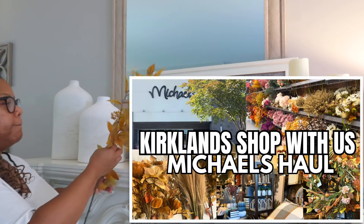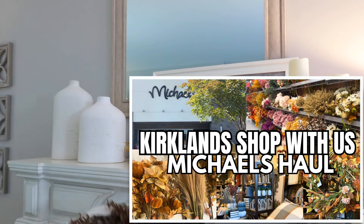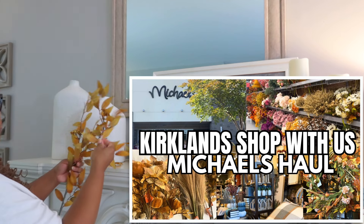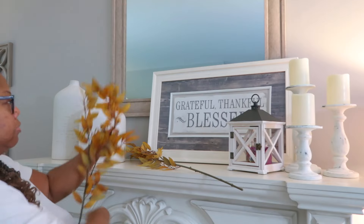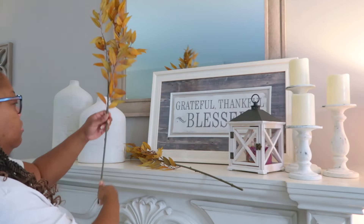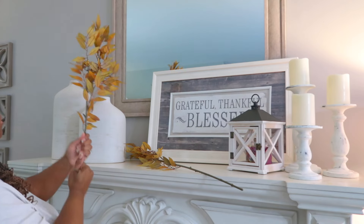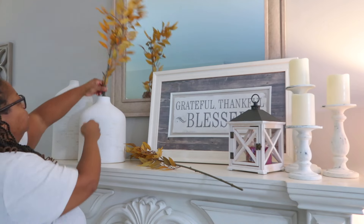I recently had a little small haul where Mama and I went to Kirkland's and then we went to Michael's. I didn't film too much in there, but these are the foliage that I picked up. And these little leaves, they just don't want to stay on here. So you can use some super glue or some hot glue — I will use hot glue and just stick them back on there.